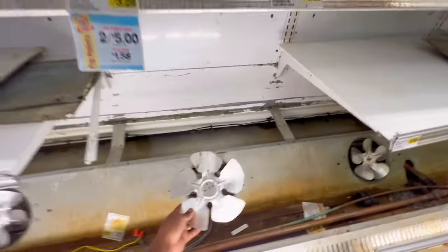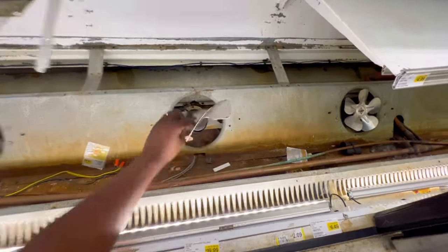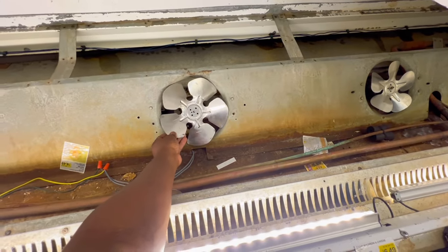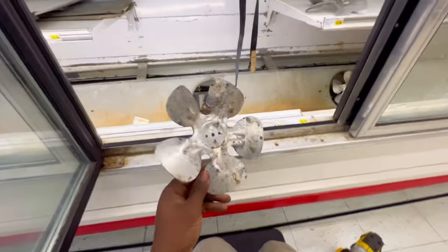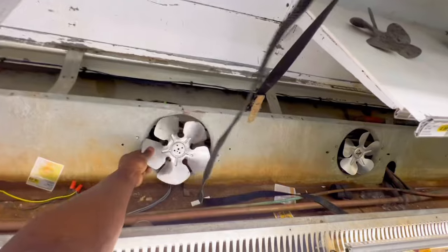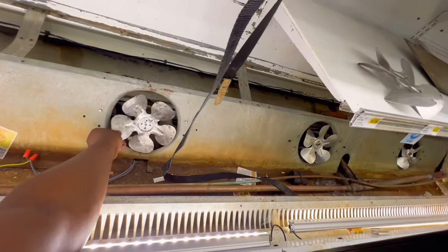The easiest thing I'm going to start with first is putting this new fan blade in and going from there. So I'm using this blade from my van — it looks all raggedy and stuff, but this original blade right here would not work. It's the same style as this one, so I'll just add it there.